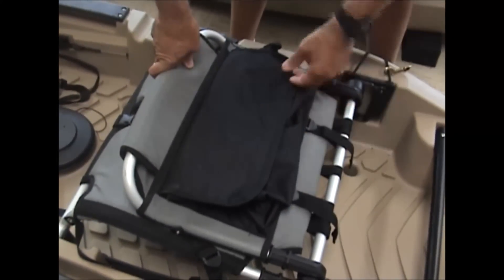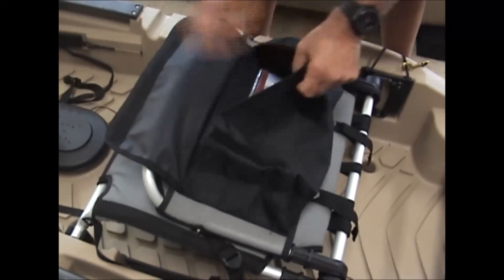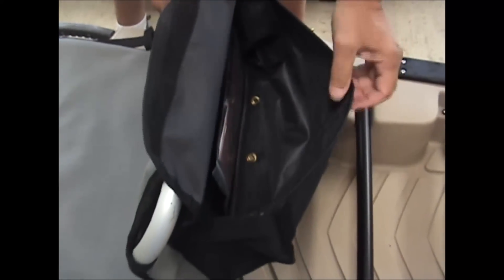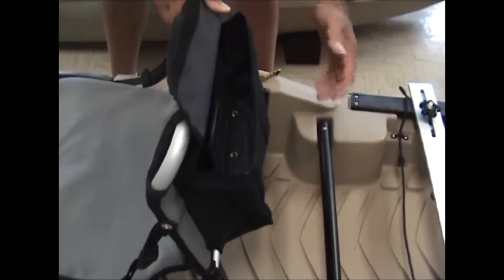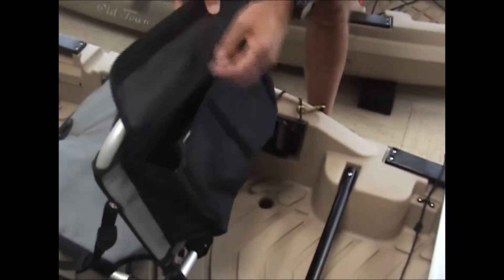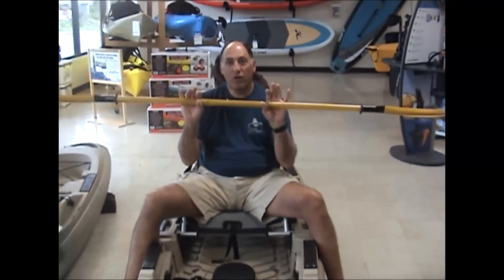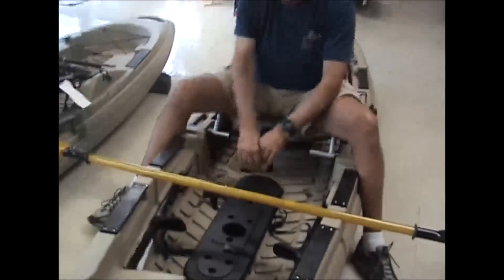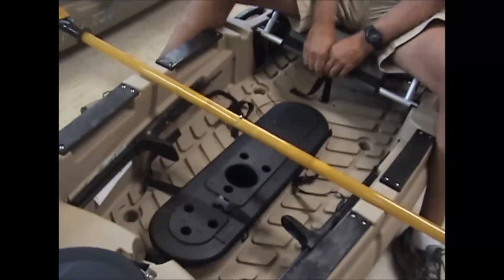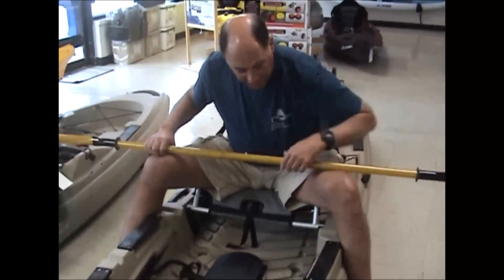One last thing before we show the bottom of the boat is the little storage compartment in the back of the seat. It has grommets to allow water to seep out. I find this compartment extremely useful for my emergency first aid kit — it's handy if you need it but out of the way. Also new to Old Town is the paddle rest. People always want to know what to do with their paddle. When you're fishing, it's simple — you put it right into the groove system and the paddle will stay out of your way.